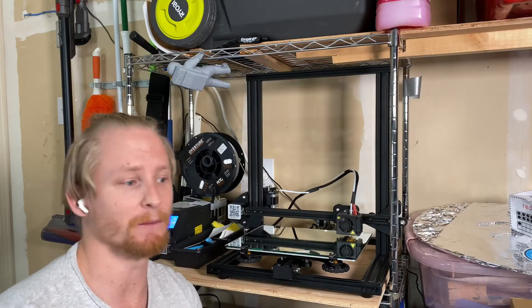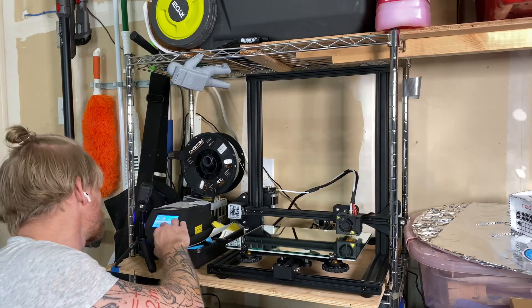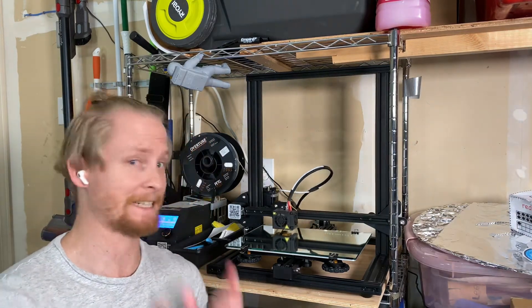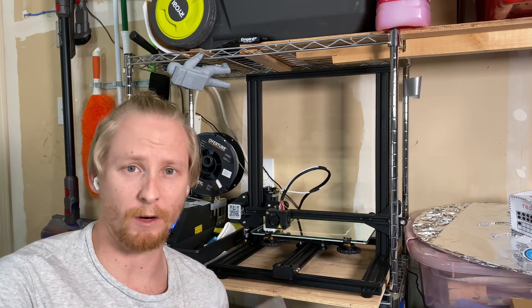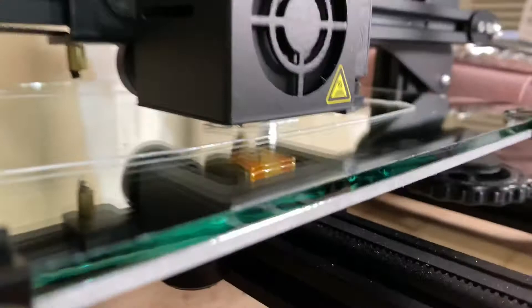It feels like I could do this all day and still get exactly the same results. I'm just going to start a print and see what happens. Fingers crossed. To be honest, it's not looking great at the back — it's going kind of blobby. I don't think that's successful. I'll try leveling again and maybe changing the nozzle and see how it goes.